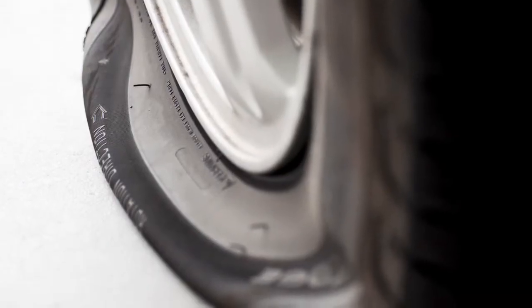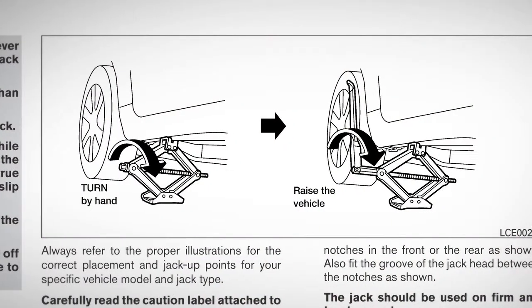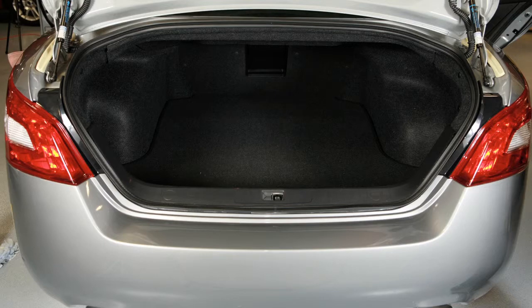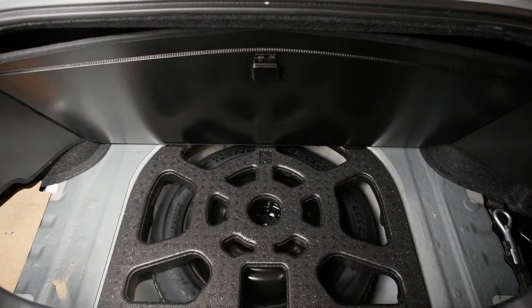In the event of a flat tire, please follow all the advanced preparations and safety precautions in your owner's manual. To access the spare tire and tools, open the trunk. Lift the trunk floor covering and the spare tire cover.